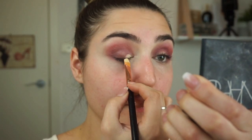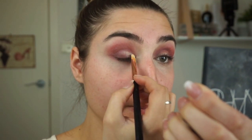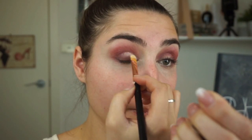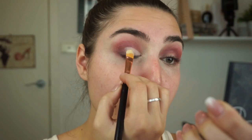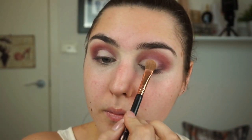Next I'll take my NYX concealer again and carve out the mobile lid to apply a base for the shimmer shade. Then taking the shade Vacay and the E60 large shader brush by Sigma, I'll pack that shimmer shade all over the concealer we just applied. It should go on fairly easily as the concealer provides a really tacky base for the shimmer to stick to.